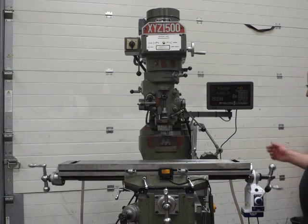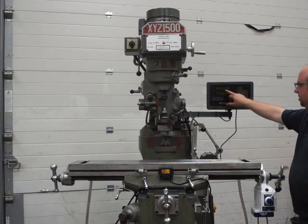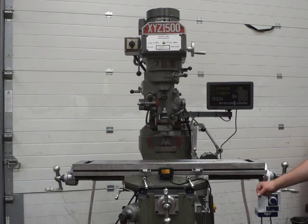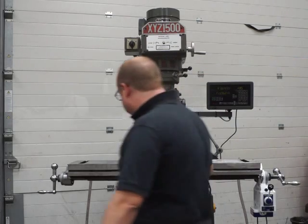So that's on full tilt — you should be able to see the X axis moving on the DRO system here. When you're going backwards and forwards on this, let it go to the middle stop and then go the other way, just to be kind to the motor. That's the X and Y done.